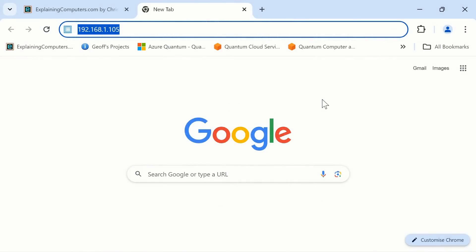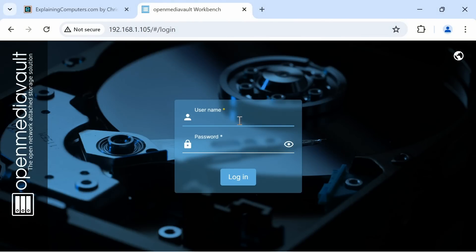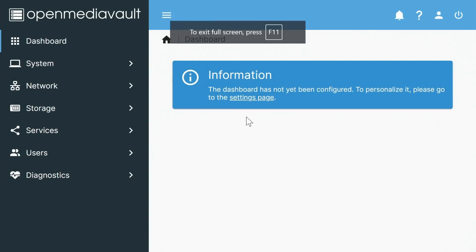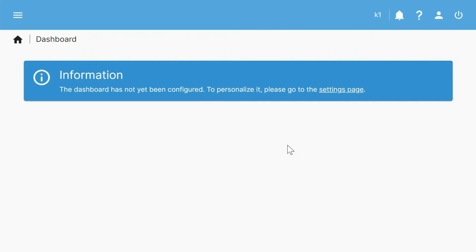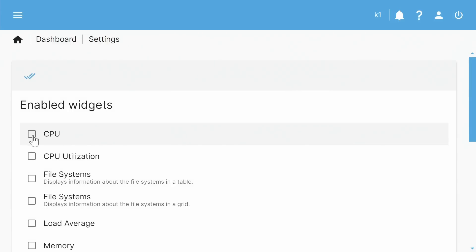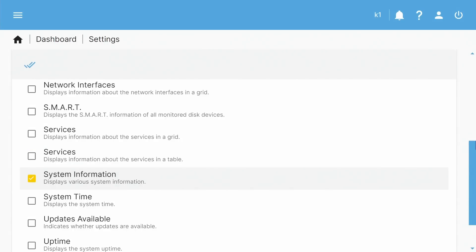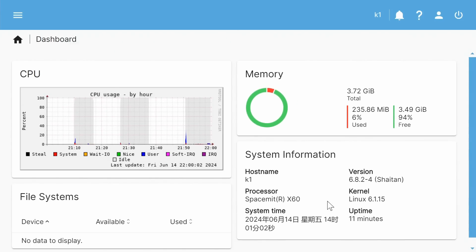Going to that IP address in a web browser gives us the OpenMediaVault login screen. We log in using 'admin' as the username and 'openmediavault' as the default password. We configure the dashboard with CPU, file systems table, memory, and system information, and save. We now have a working OpenMediaVault system.